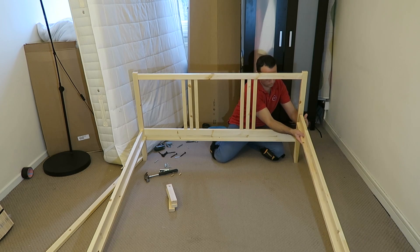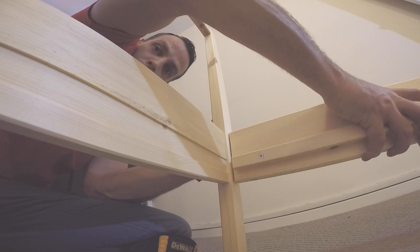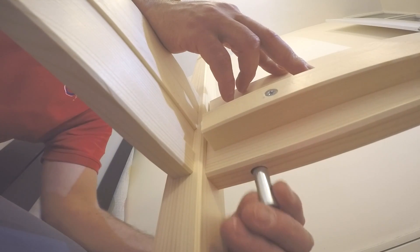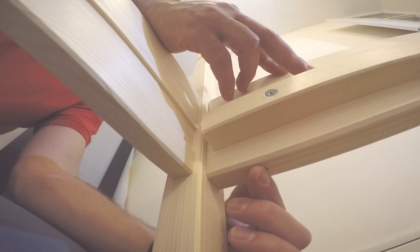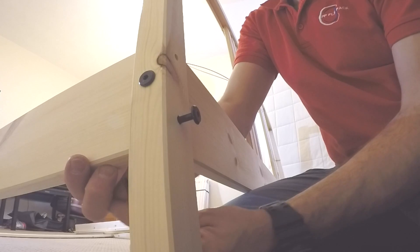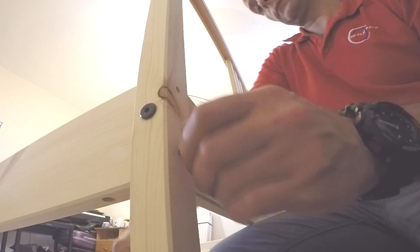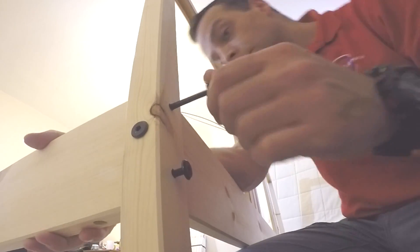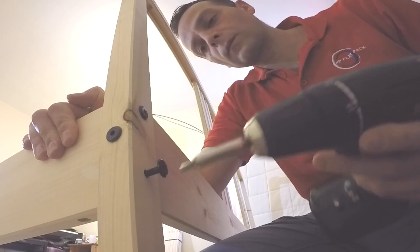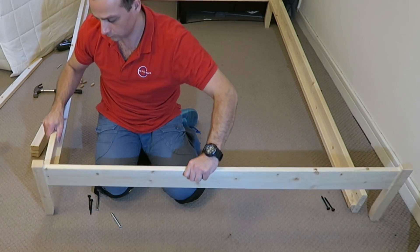The screws go in easily. Exactly the same on the other side — place the side panel to the front panel, tube all the way in. Then use something smaller to slide it up, otherwise you won't be able to put the screw in. Use the screw to push the tube up and join the screw through the leg to the dividing panel. Once you're in, you're gonna feel the grip — just secure it.